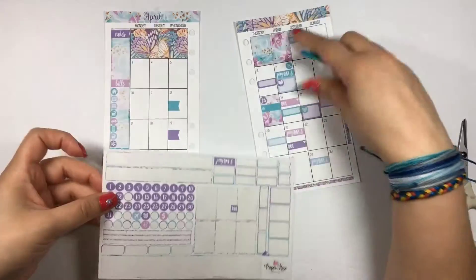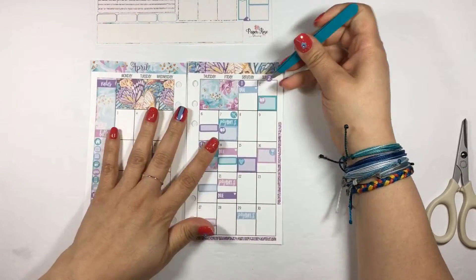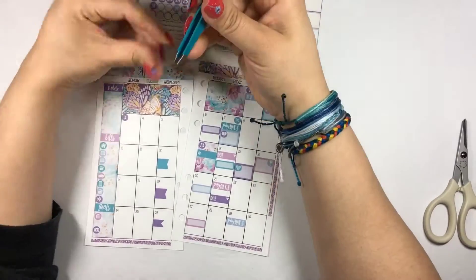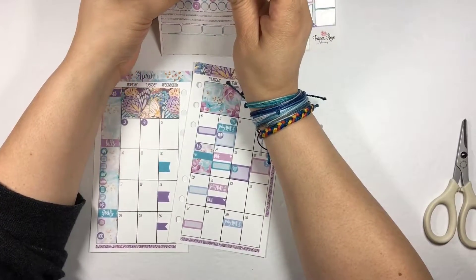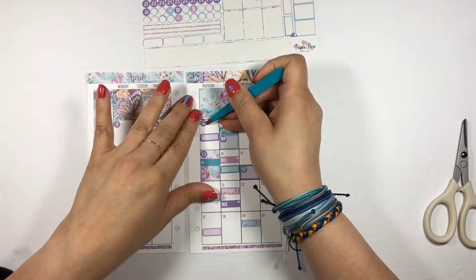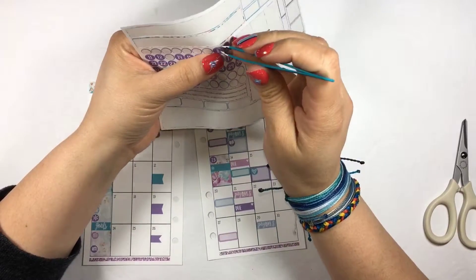Now we can get to putting down the day dots. These are just really cute and easy — nothing fancy about them, just matching colors. They tend to make the numbers come out a little bit bigger, which is nice. One of my girlfriends really likes to have the day numbers on the calendars be really large so they pop out at you.